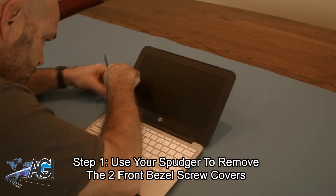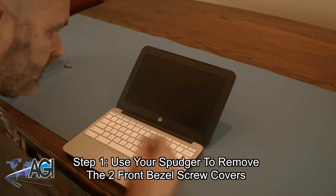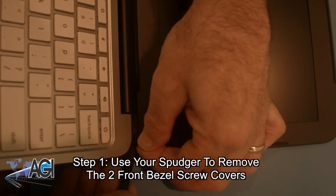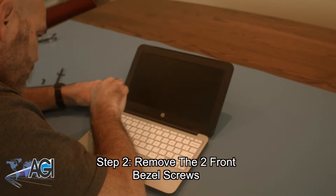The first step will be to use your spudger to remove the two front bezel screw covers. Next, you will remove the two front bezel screws.